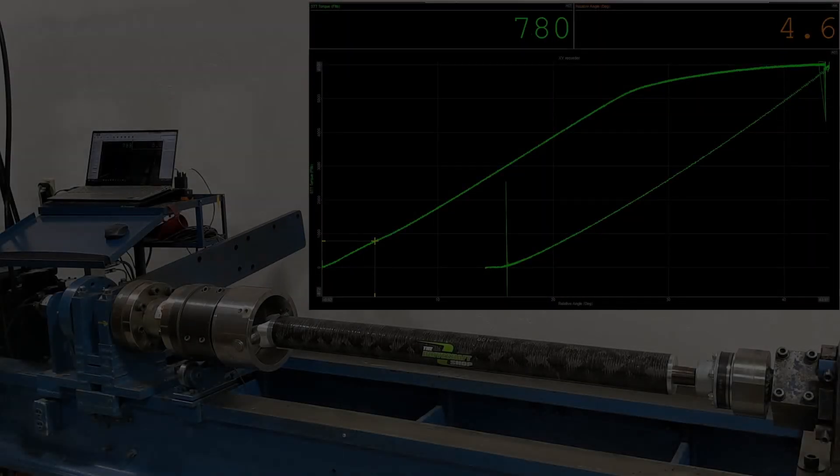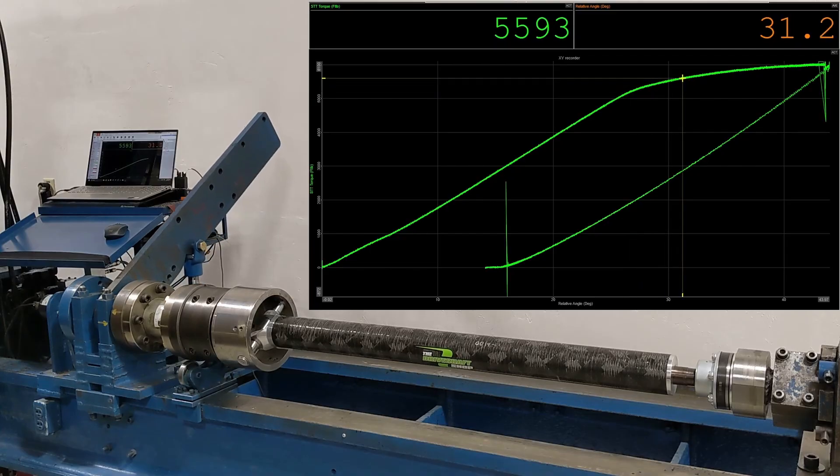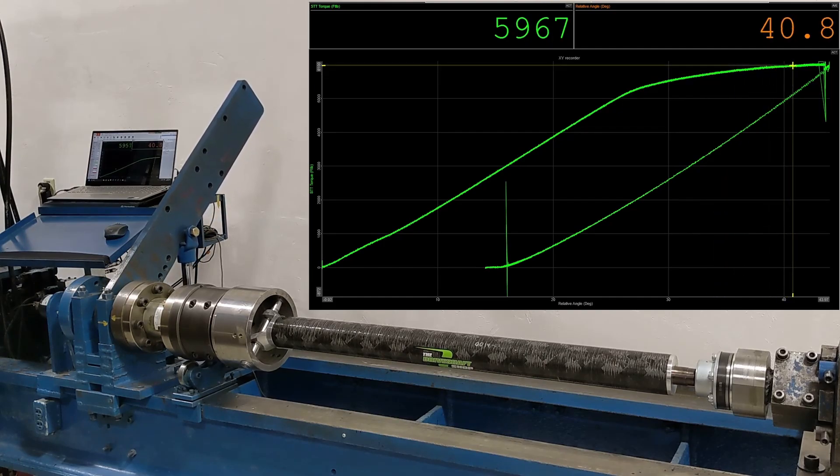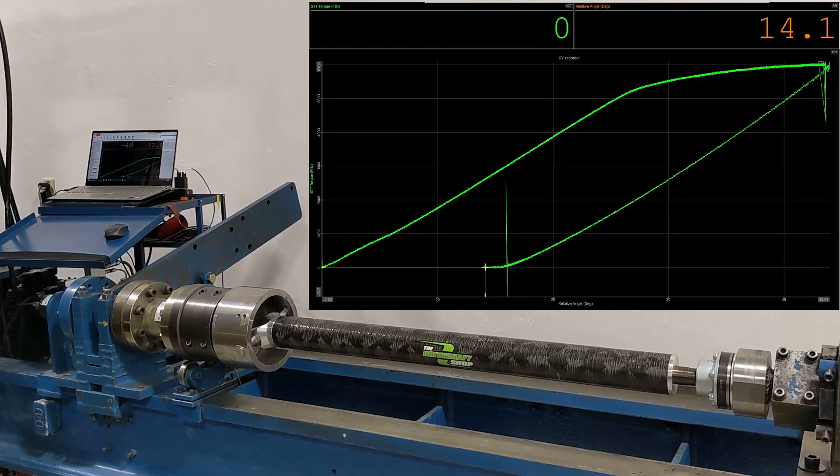Looking over the data, the yoke started to yield at 5,100 foot-pounds — right where we stopped the last test. This is what we would expect to see from two tests back to back on the same part, which is good because it means our equipment is functioning and physics is working. The bond yoke continued to twist until our torque arm hit full stroke at 6,000 foot-pounds, but the bond was still intact. When we returned the machine to zero torque it was still reading 14 degrees of twist, which is now the permanent twisting deformation angle that has set in the part.